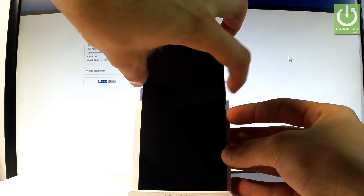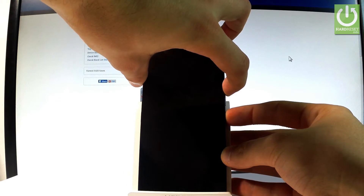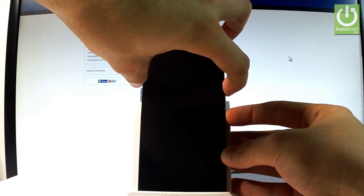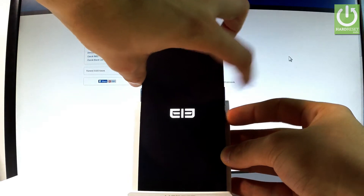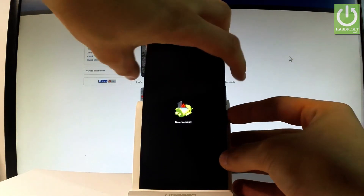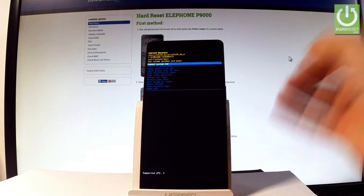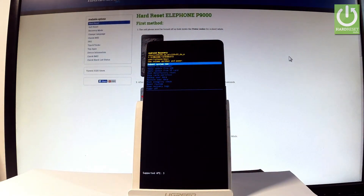Hold down these two keys together for a few seconds, then release them as soon as the logo pops up on the screen. As you can see, the Android robot and the Android no command logo appears, so hold the power key and while holding it, press volume up once. The Android recovery menu will pop up in front of you.